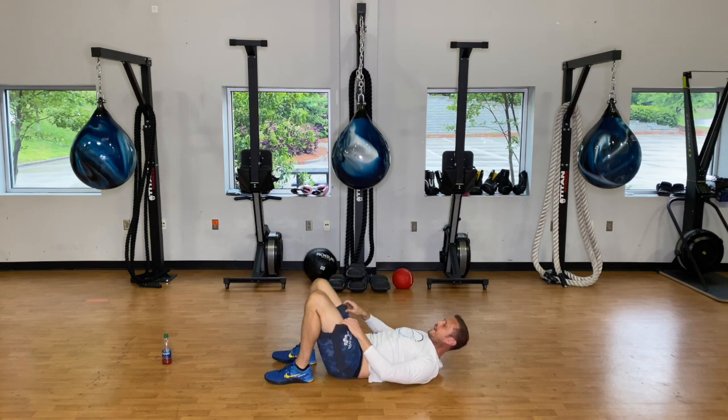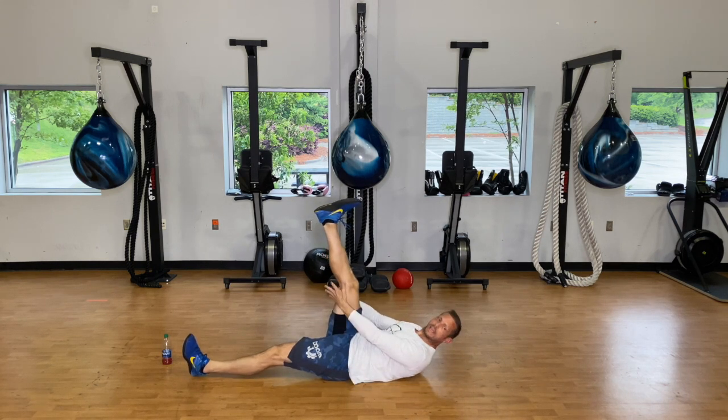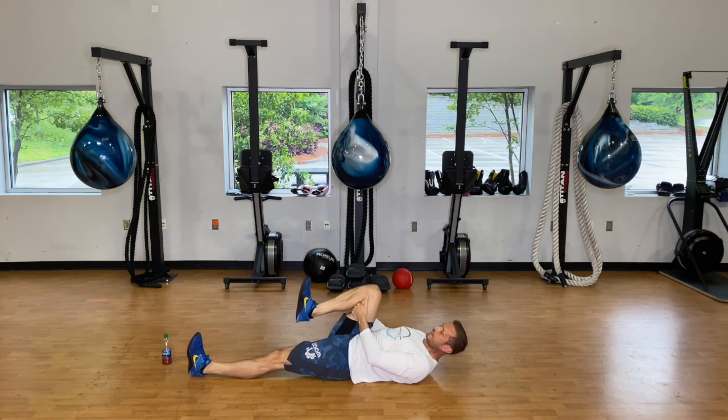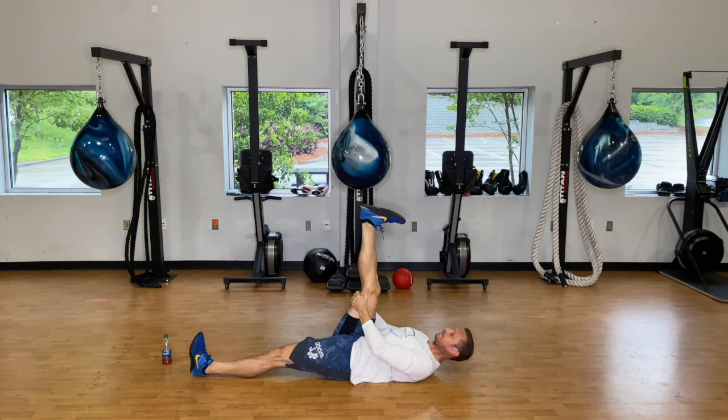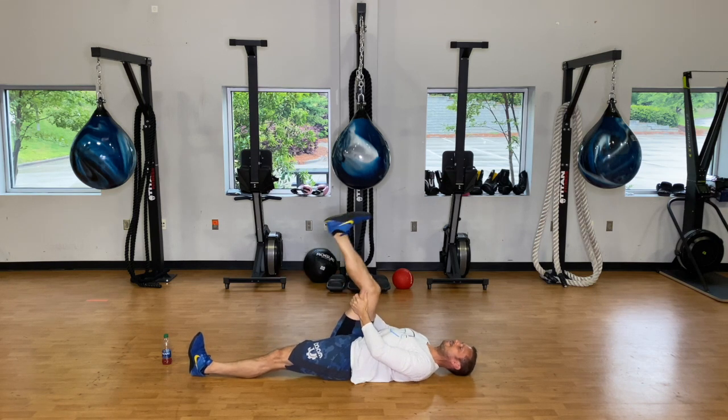Straighten that left leg out, right leg goes up in the air. Grab behind the knee or just above where the hamstring is, bring that leg down, flex the toe back, and straighten it out. We're going ten times — pulling the knee towards your chest, straightening the leg out, stretching those hamstrings out and getting them warm.